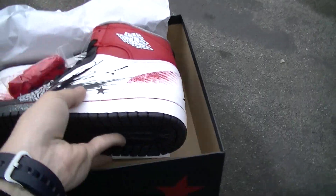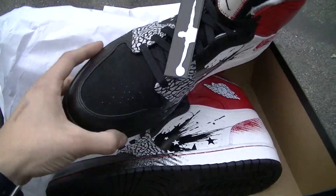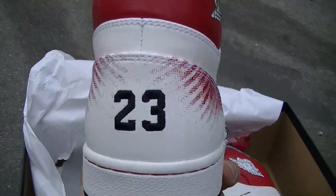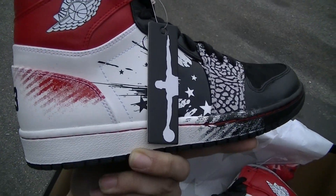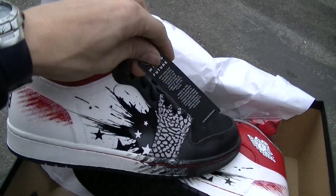I believe there's only one difference between this shoe and this shoe. You got the 23 on the back of this one, and everything else is pretty much the same. The right shoe also comes with the Wings for the Future logo, with a little story of what it's all about on the back.